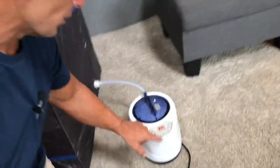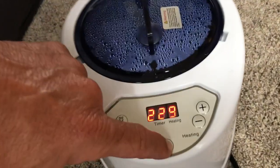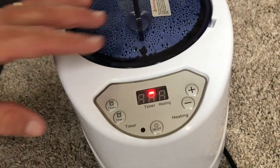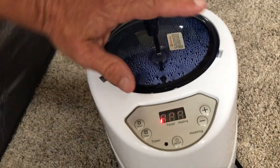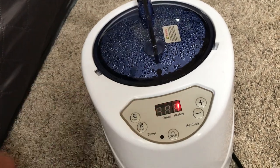Let me just show you the last couple things. All it takes is — if I turn this off — the water in here is boiling, so it's really, really hot. I wouldn't recommend that you open this immediately after turning it off, so I'm not going to do that.